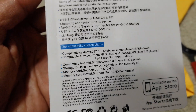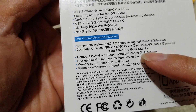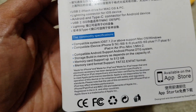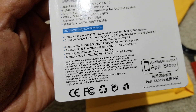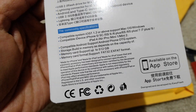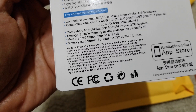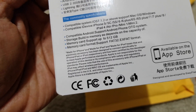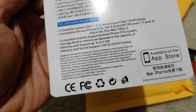If you have iOS it is compatible with iPhone iOS devices — your iPod Touch, iPad Mini, Air, or Pro — and also with Android devices. The memory card format support includes FAT32 and exFAT format.